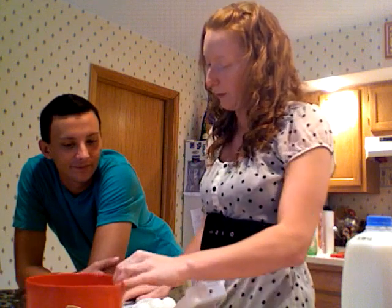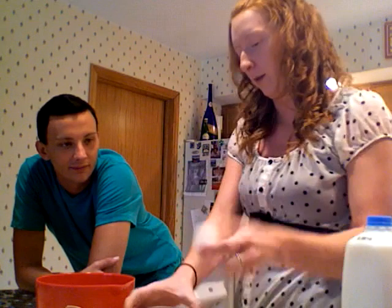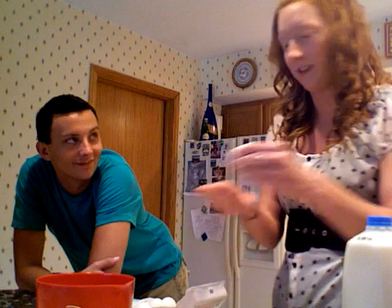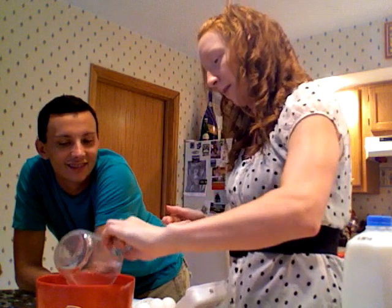So we put the mix in. It's also calling for an egg. We're going to crack the egg and put it in here so that we can make sure there aren't egg shells in there, because no one wants a crunchy muffin. That looks good — it doesn't look like there's anything in there, so just dump it in.